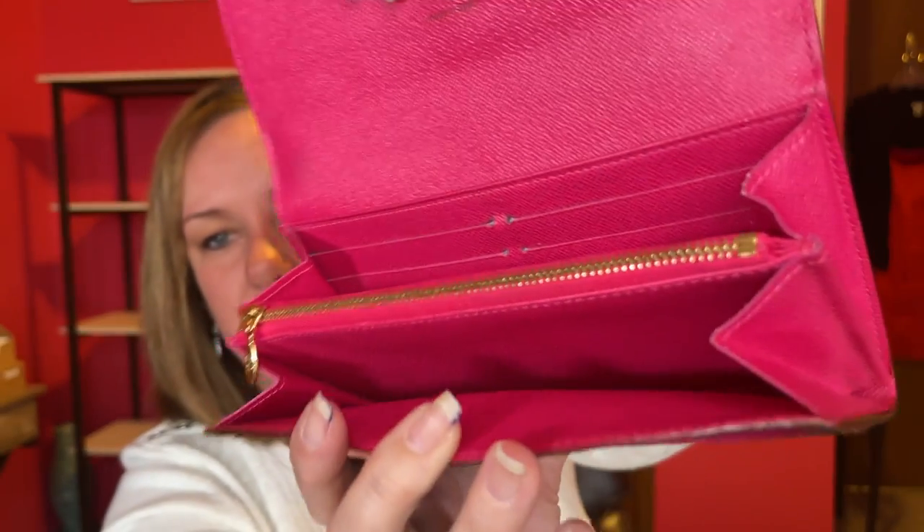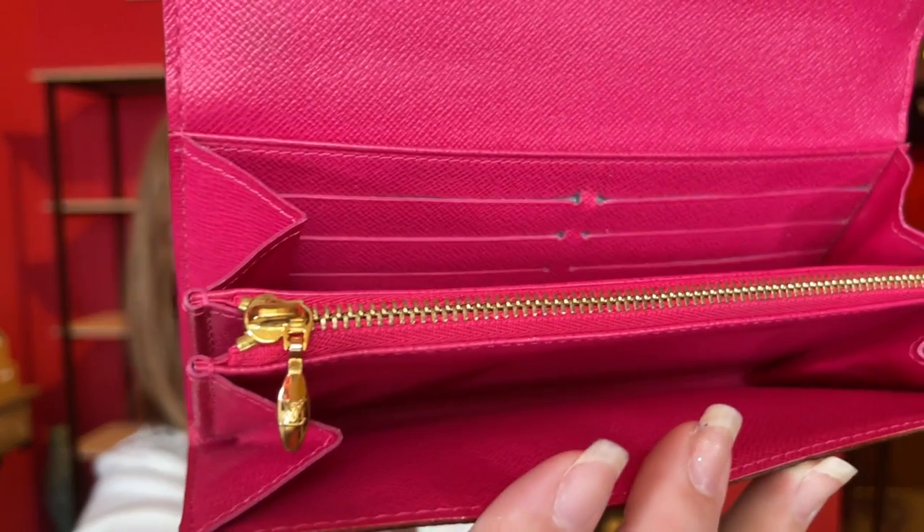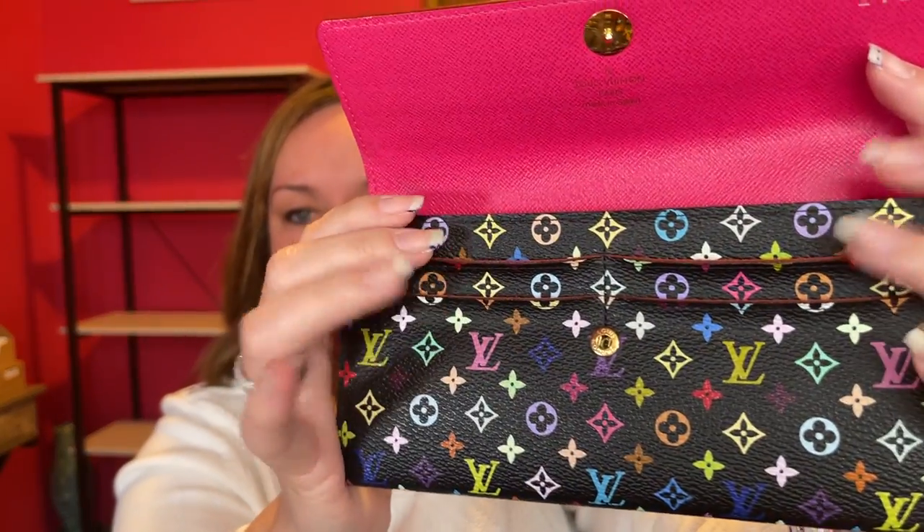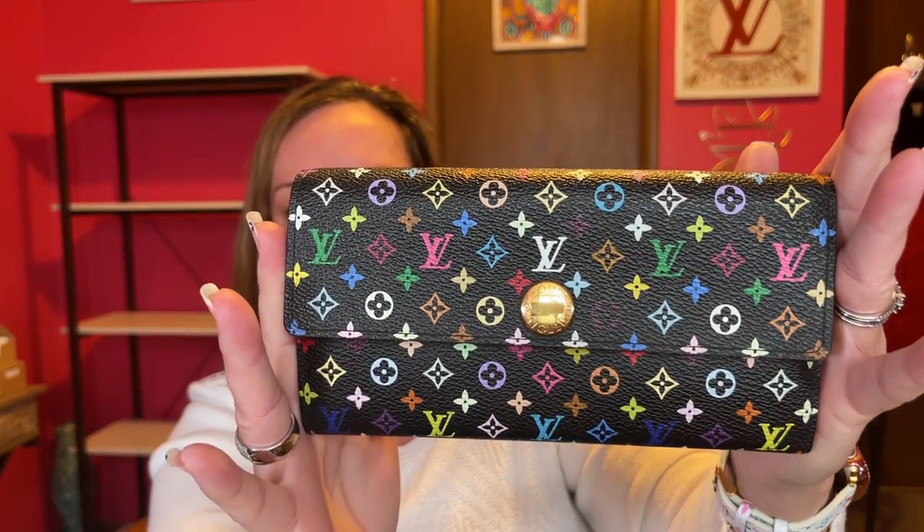Here's the interior of the Pochette Accessoires — we've all seen that brown, and there's a string in it. Next is this beautiful Sarah wallet — such pretty colors and it's in really good condition. I believe I got this off a Louis Vuitton Facebook group and had it authenticated, which I recommend for all pre-loved purchases. It has an awesome pink interior and a cute zipper pull. It has plenty of card space as a full-size wallet, though the outer slots are a little stretched from use.